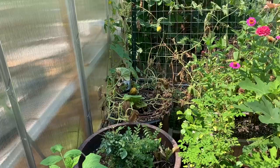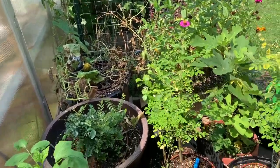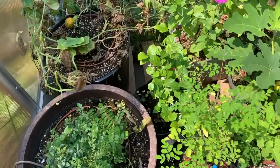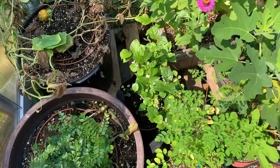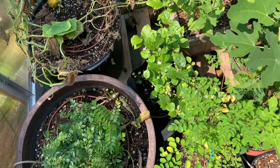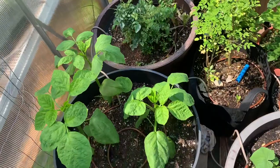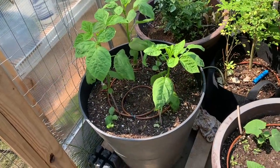We lost them last year as well to the same thing. But behind this moringa you can see this variety of jasmine — I'm not sure what variety specifically, but it does bloom pretty well. It's just been infested by whiteflies and we've been trying to get rid of them, but they just won't go. They went away a little bit this time.